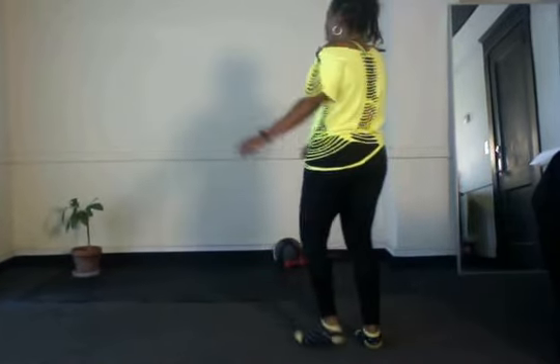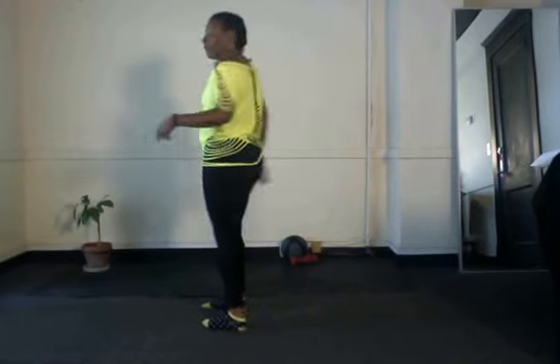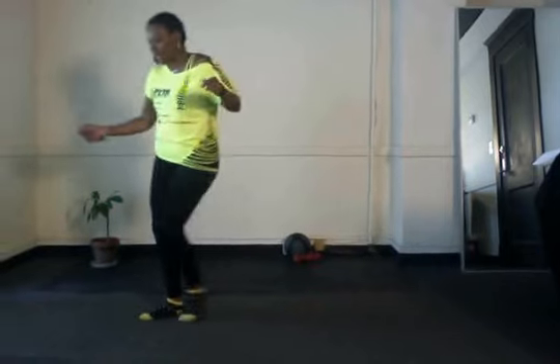Five, six, seven, eight. Cross and kick, cross three-quarter turn. You're trying to get to this three-quarter or left quarter wall. Five, six, seven, eight. Cross and kick, cross three-quarter turn, then you tap, tap, tap, tap.